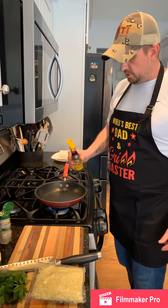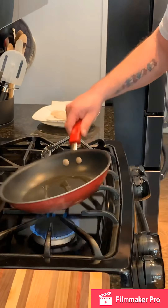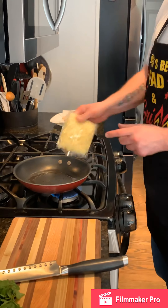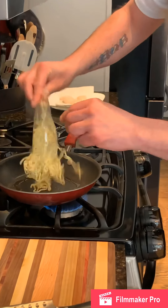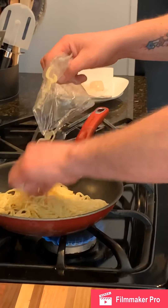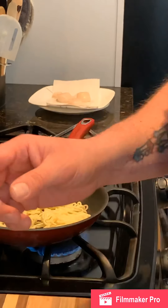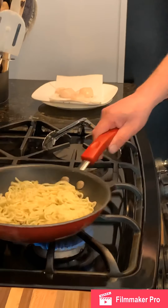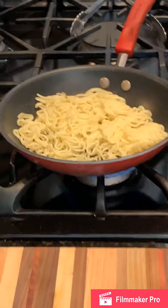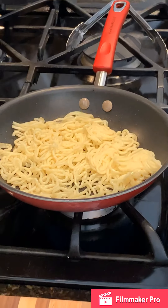I've got the pan hot. I've got some sesame oil here — we'll do about an ounce of sesame oil in there, beautiful smell to it. We'll take our udon noodles and place them right down inside, doing roughly about eight ounces or so. The whole purpose of this is to make a udon noodle cake.